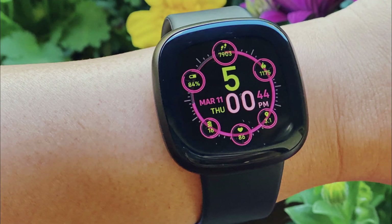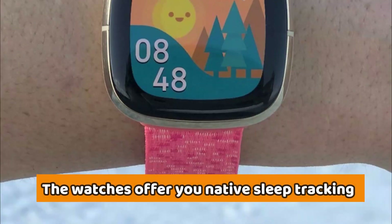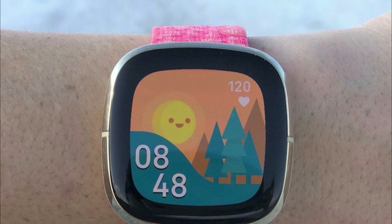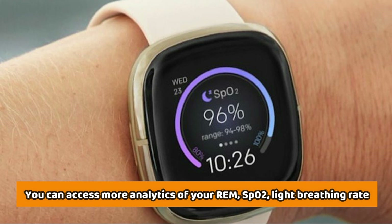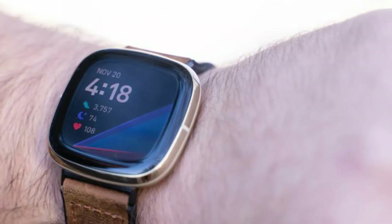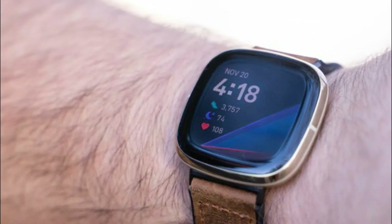You can choose from a variety of straps to customize your watch, including silicone, woven, and leather. The watches offer native sleep tracking, but the Fitbit Sense tends to have more data than the others — you can access more analytics of your REM sleep, SPO2, and light breathing rate if you're subscribed to Premium. Both watches come with GPS, which allows you to track your routes without necessarily carrying your phone with you.